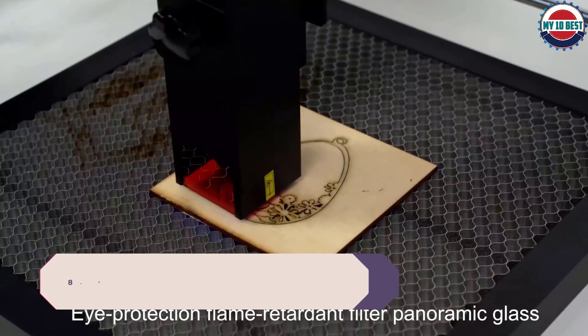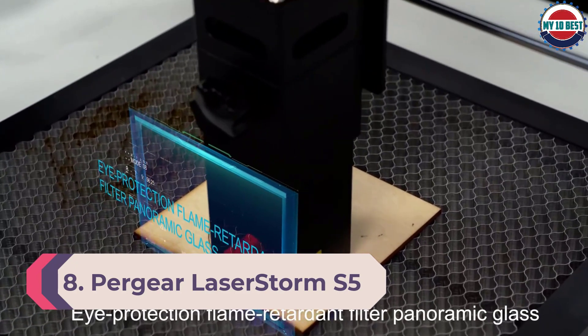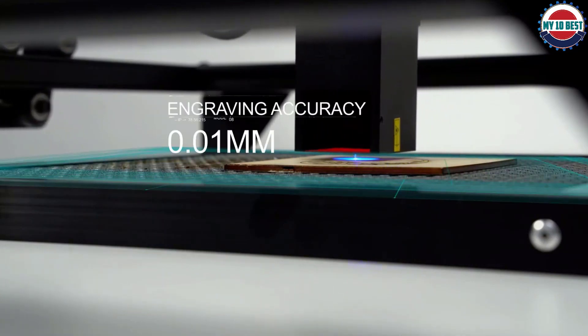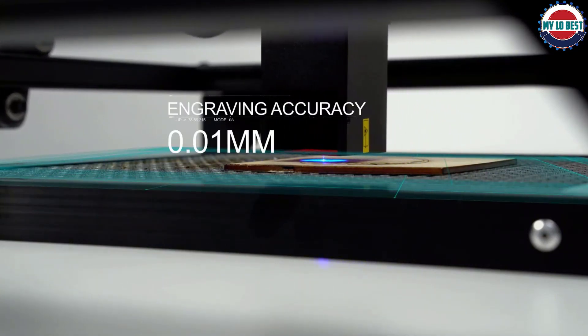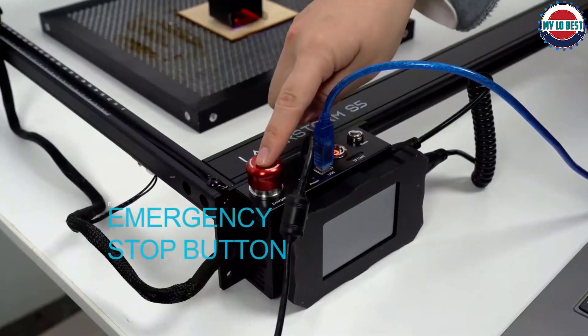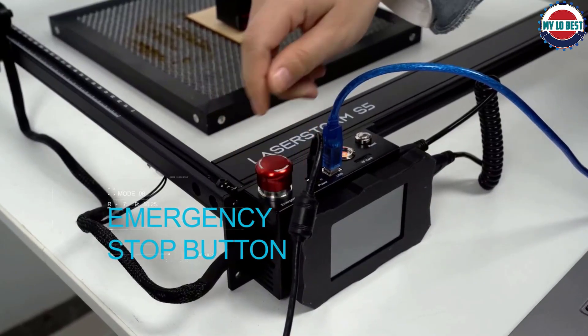Number 8: Pergear LaserStorm S5 Laser Engraver. As the name suggests, the Pergear LaserStorm S5's primary purpose is to etch and engrave your collectibles and craft items. While it can cut various materials including thin plastic and leather, this isn't what the LaserStorm is made for — it's on our list as it's a great engraver.